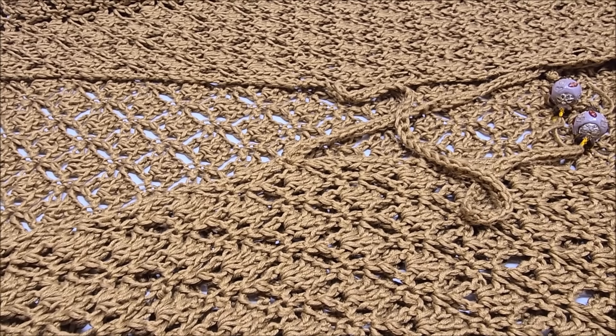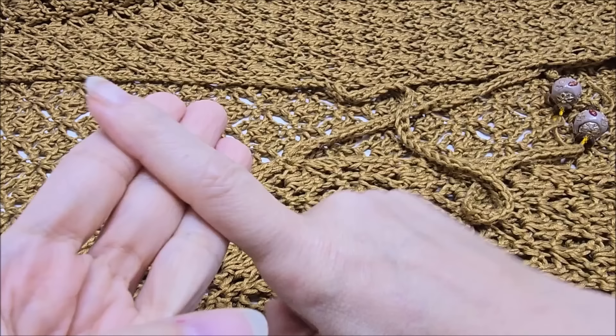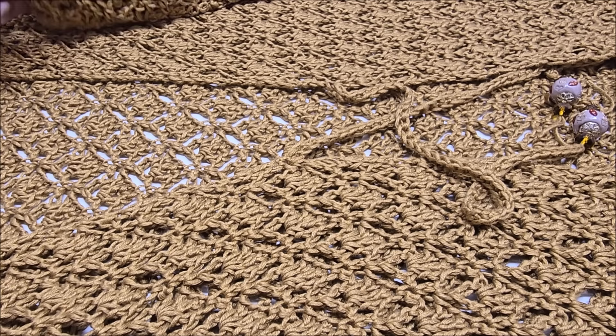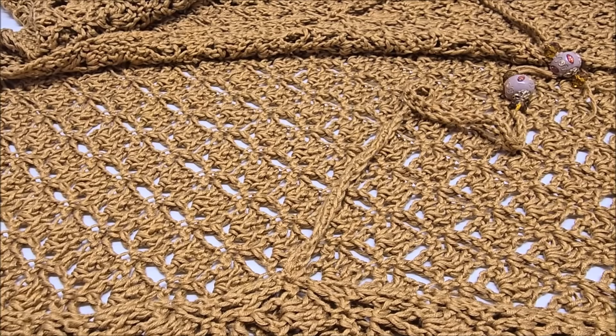Hello everybody, this is Crystal. Today I'm going to be showing you how to make this duster vest. I made it without sleeves first, then went back and readjusted to make it with sleeves. I wanted everybody to have the option to make it with or without sleeves — you can make the sleeves as long or as short as you like, or leave them off completely.